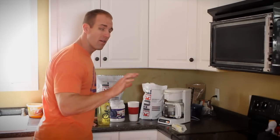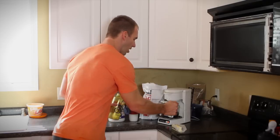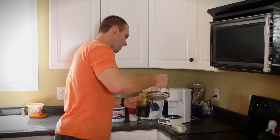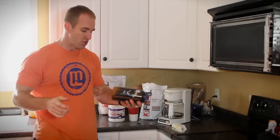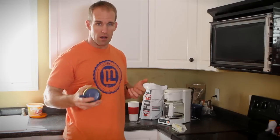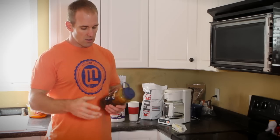The next thing we're going to do - depending on how much coffee, I use about 20 ounces of coffee in the morning - we're going to pour our coffee in here so that it melts the coconut oil and the butter. After that, we're going to shake it up to melt them. If you don't melt the coconut oil and butter, the 3Fuel will clump and it will not be very good.